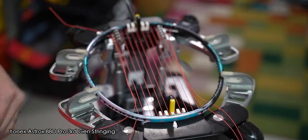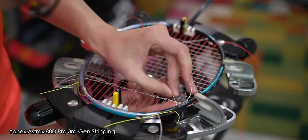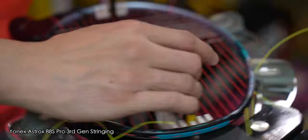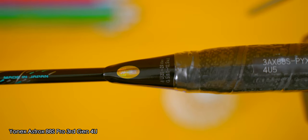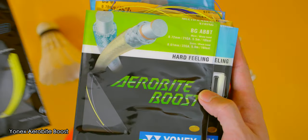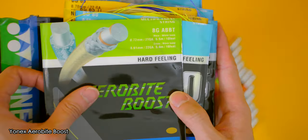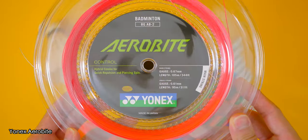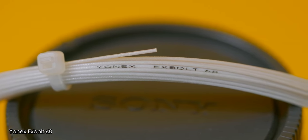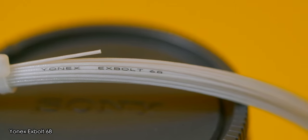For testing, I strung all four pro rackets with my usual string tension of Aerobyte at 27 by 29 pounds and all four rackets had no problems with it at all. Yonex has rated the 4U models up to 28 pounds and the 3U models up to 29 pounds for string tension. For string recommendation, Yonex recommends the Yonex Aerobyte Boost for hard hitters with the 88 S Pro and Yonex Aerobyte for the control player. Conversely, for the 88 D Pro, Yonex recommends their new X-Bolt 68 string for the hard hitters and Aerobyte for the control player.